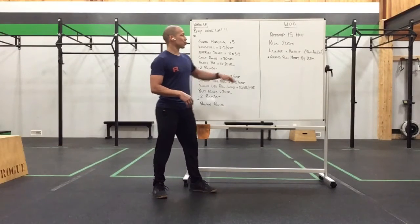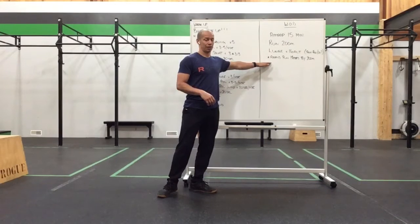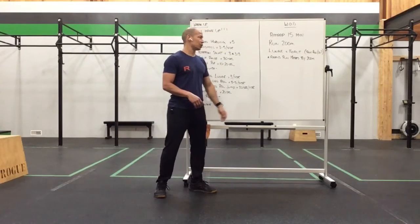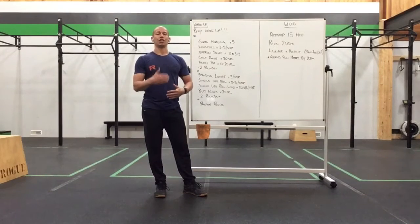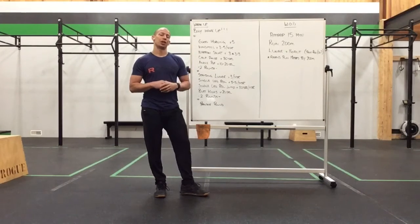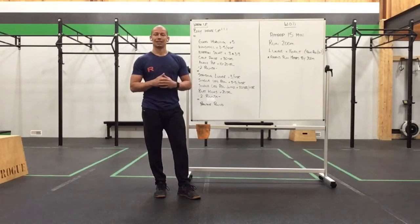Each round you will ascend your run by 200 meters, so the second round you do a 400-meter run and 16 alternating lunges, continuing in that fashion, adding 200 meters every single time. Check the workout description for other options on the ascending ladder as well. Let's get you warmed up and ready — have some fun today!